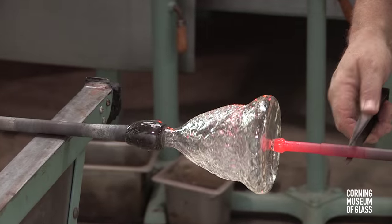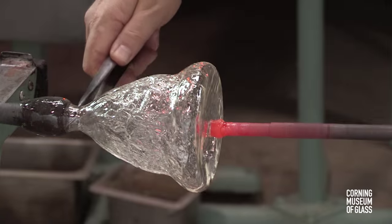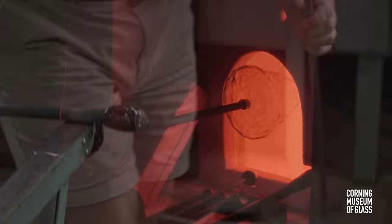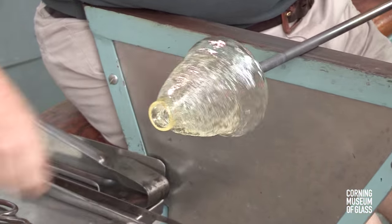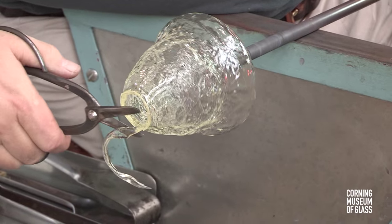The vessel is transferred to the punty, or pontal. Reheats are kept to a minimum and kept brief, to not soften the glass too much and damage the ice glass pattern.